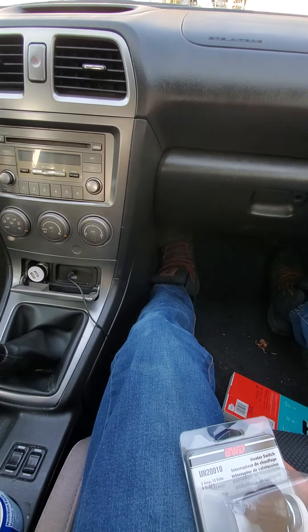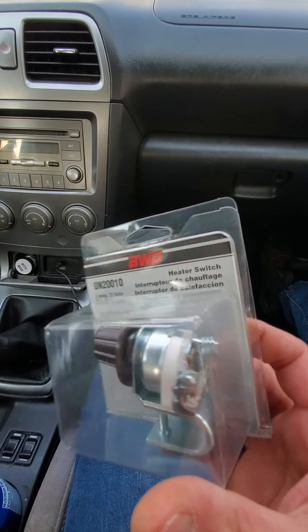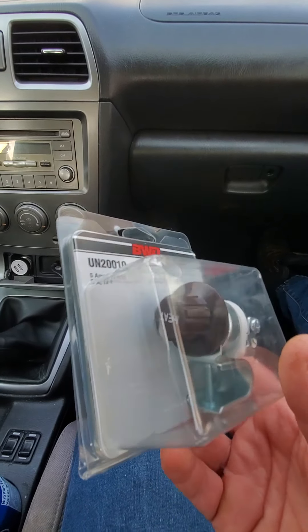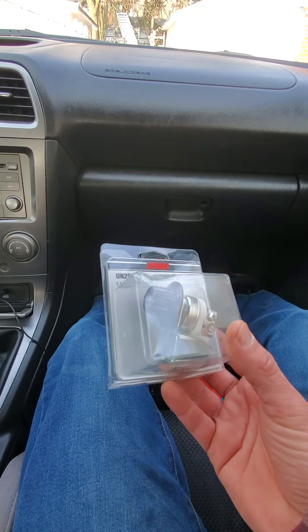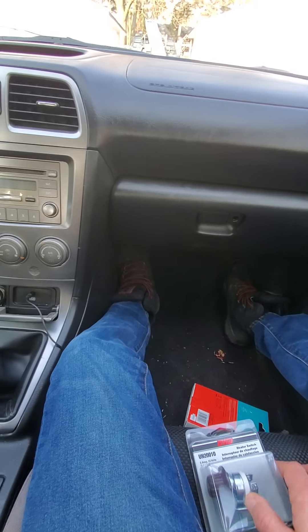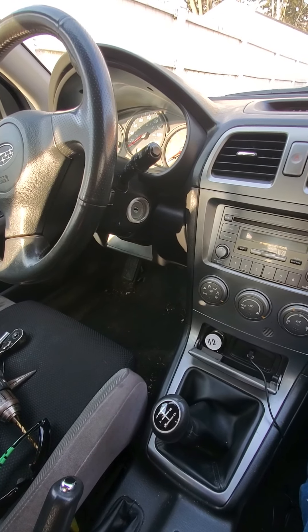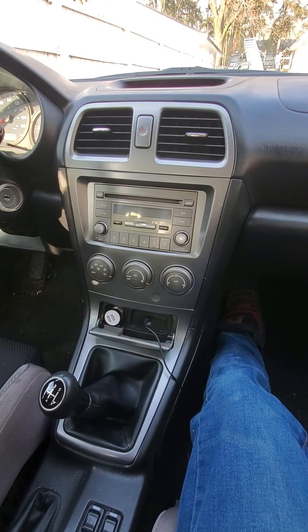It's just a winter beater — I only paid $1,200 for it and I'm not about to throw a bunch of money at it. So while I was at Canadian Tire, I checked and they had a heater switch, just a rheostatic switch, pretty simple, and a glove box mount. This was 20 bucks, and even just trying to find one of those modules for the heater was $120. I don't want to pay that — if I'm going to pay that it's going to go in my summer car.